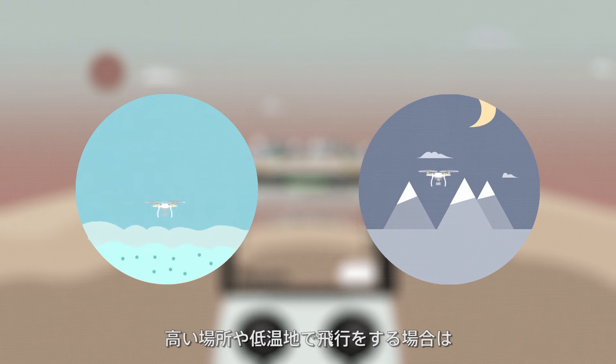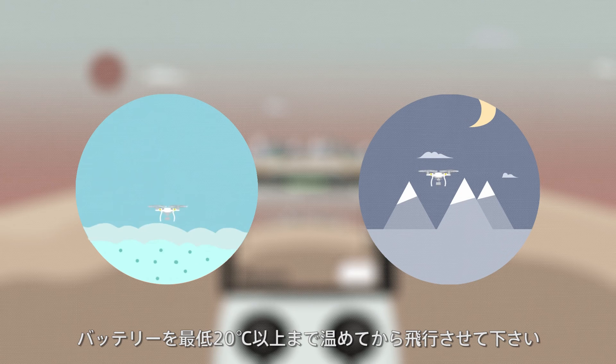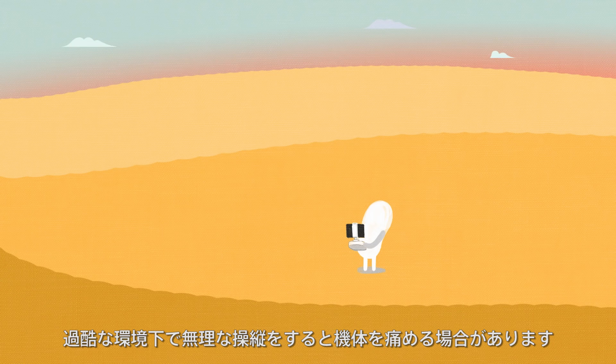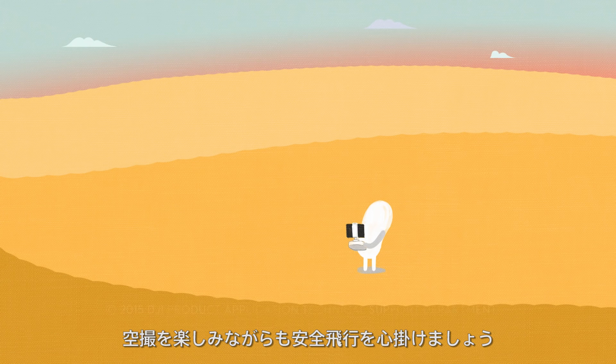The battery should be fully charged while flying at high altitudes or in low temperature conditions. Please preheat the aircraft battery to above 20 degrees Celsius before flying in the cold. If you're flying aggressively and fully pushing the sticks in these environments, you may damage the aircraft. Please remember to fly safely while enjoying the fun of capturing beautiful scenery. See you next time!